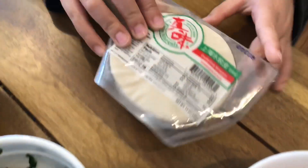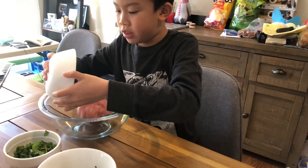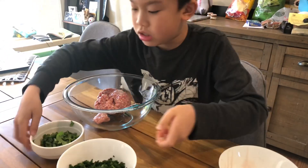The next step is to get a big bowl and a spoon and then just pour everything in. You do the meat first and then just pour the other things all in.